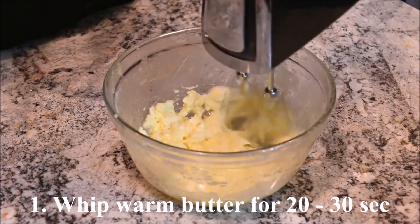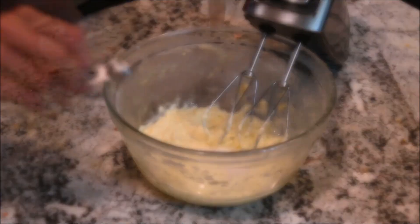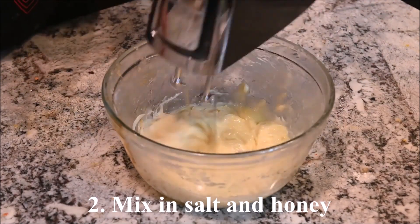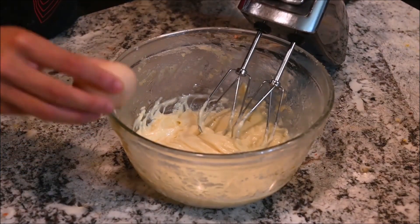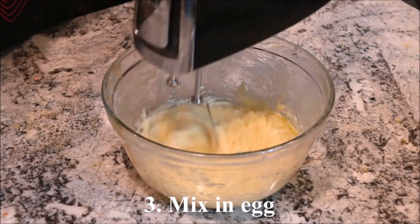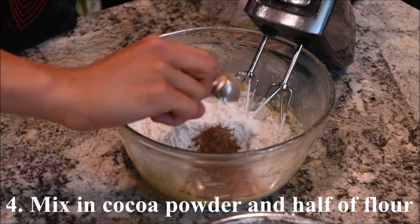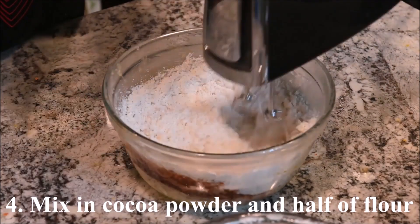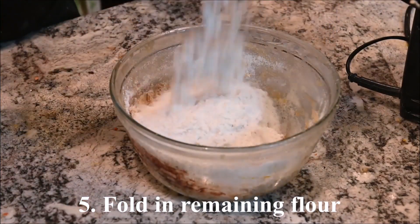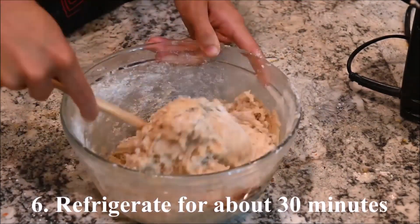Warm the butter and whip it for 20 to 30 seconds. Mix in the salt and the honey, then mix in the egg. Mix in the cocoa powder and half of the flour, then fold in the remaining flour. Refrigerate for about 30 minutes.